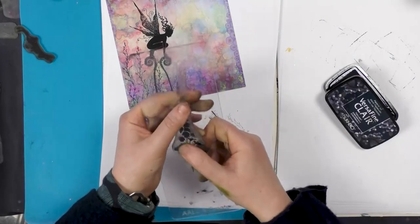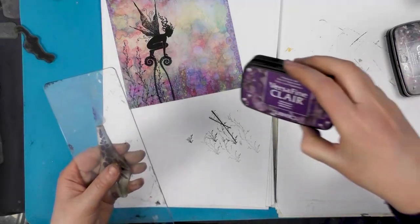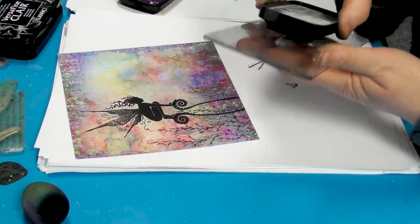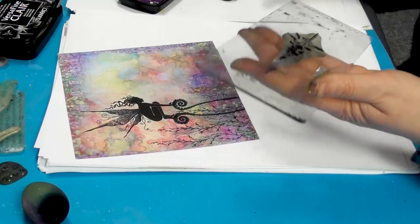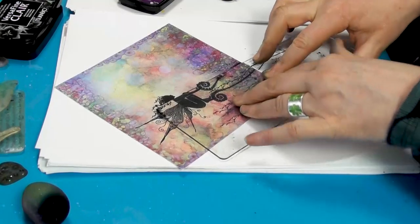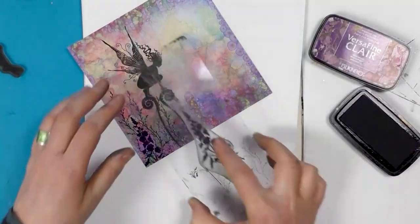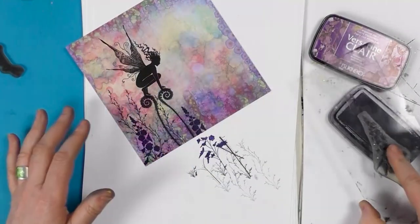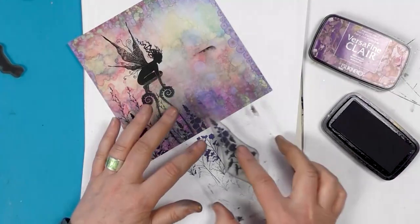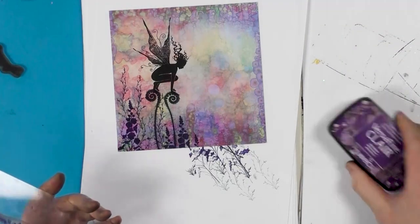And then we've got our lovely wildflower. I think we'll use the Monarch. So I'm just creating a few layers to give it a little bit of depth here. I think that's really pretty — it doesn't need much at all.